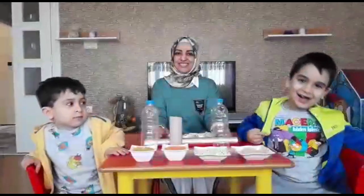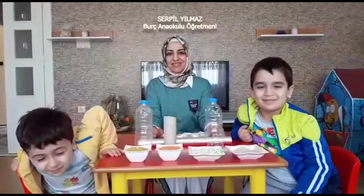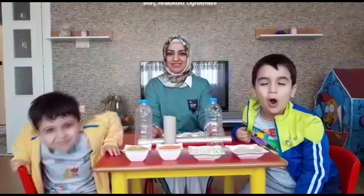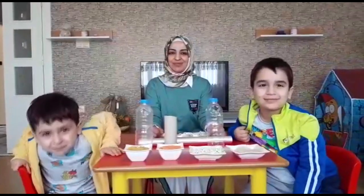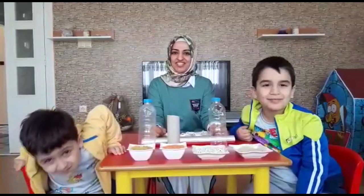Evet sevgili öğrenciler. Merhaba, ben Serpil öğretmen. Bugün sizlerle birlikte marakas yapacağız. Ardından kendi yaptığımız marakaslarla eşliğinde şarkı söyleyip eğleneceğiz.